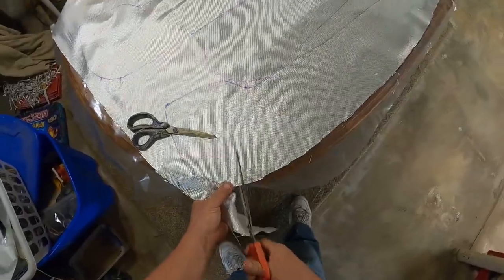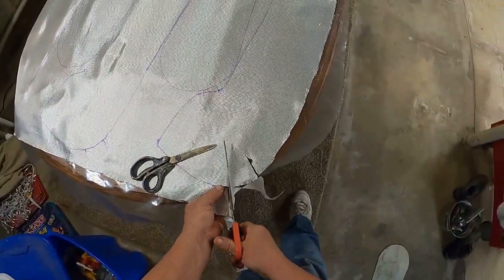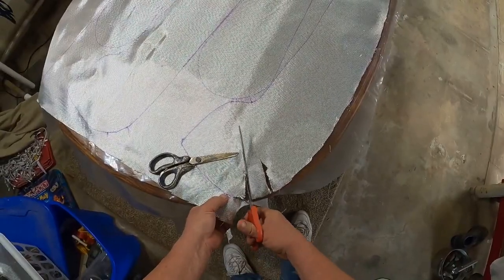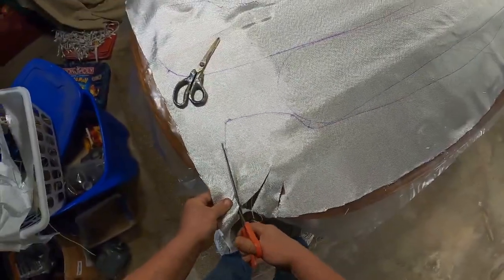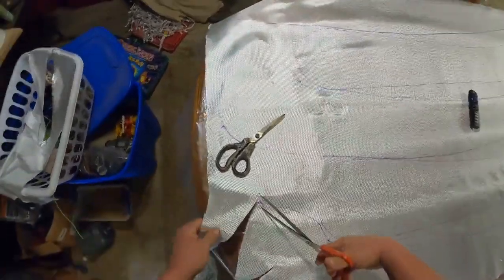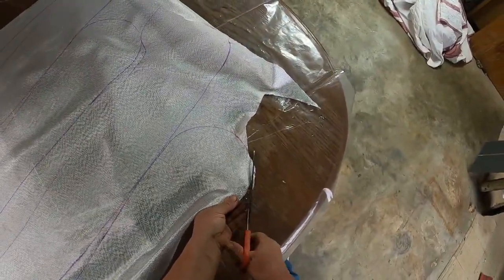One thing I do have to do is cut these notches before I forget about them, because it wraps around and when it does that it has to have somewhere to go — some relief — or it bubbles up and makes it hard to lay down. I do have a lot of waste with this stuff. Like I said, it's cheap — it's not that expensive to do this.